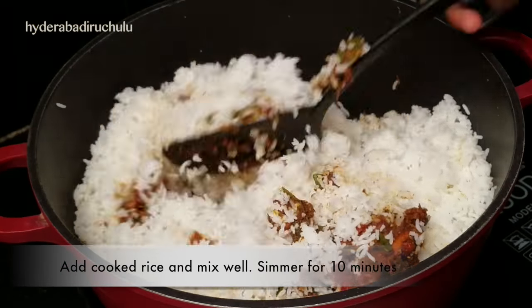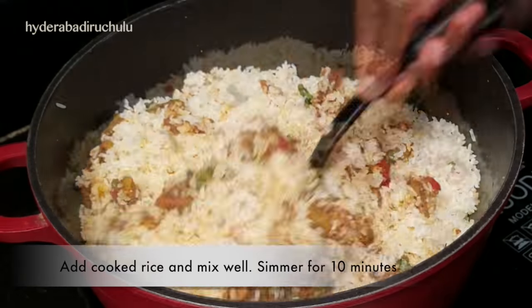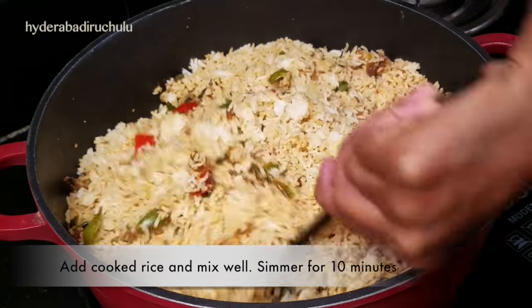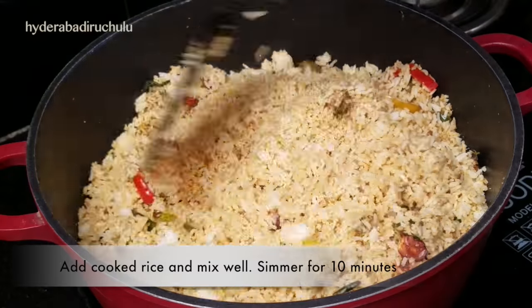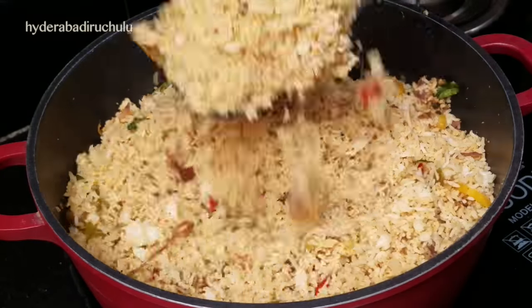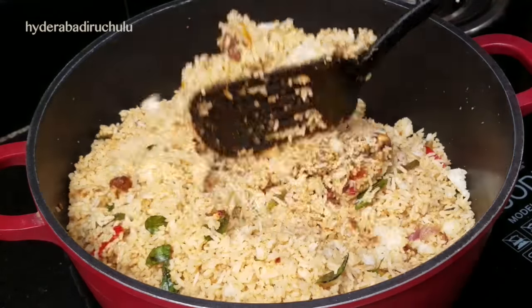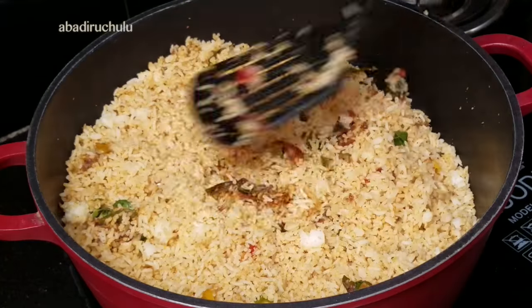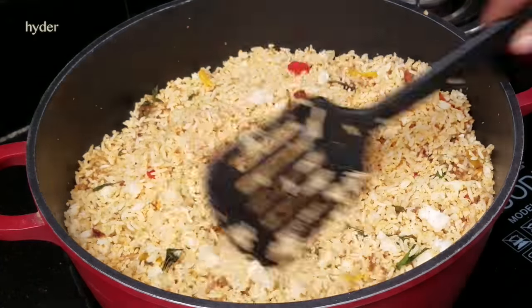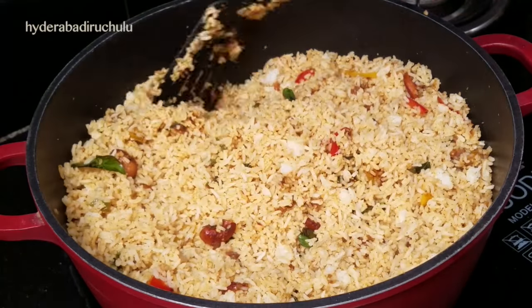This masala is made of rice. Let's make a cup of pudina and mix it in. You can taste the cup of pudina as well.